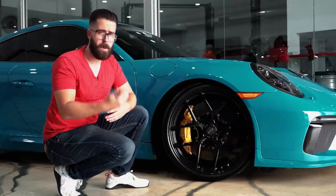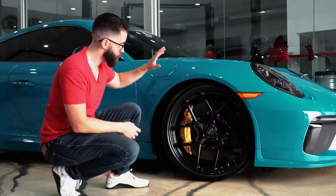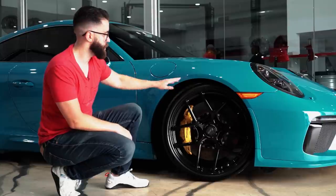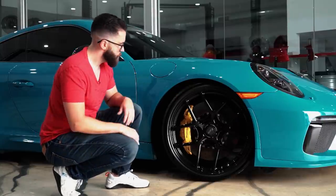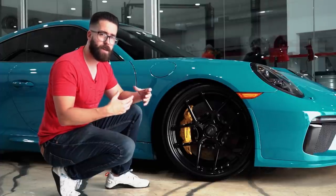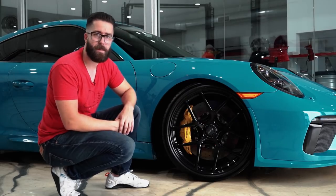Obviously you could get into something like a BBS magnesium wheel, which is roughly double the price and will be lighter. But for traditional 6061 aerospace-grade aluminum, it is the most lightweight wheel option for this car. Let's work our way back to the rear end so we can see some of the IPE titanium exhaust components, as well as the TechArt carbon pieces painted in Miami blue.